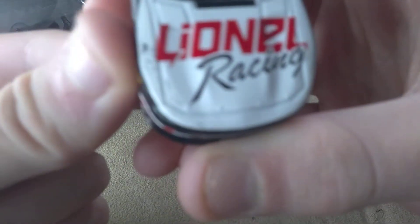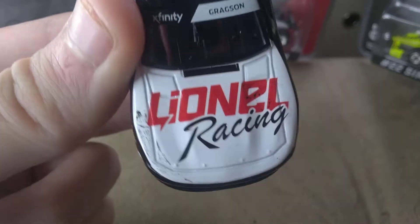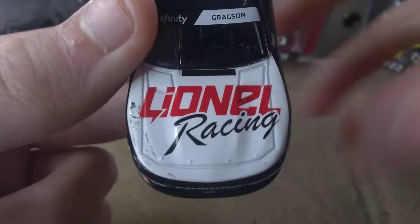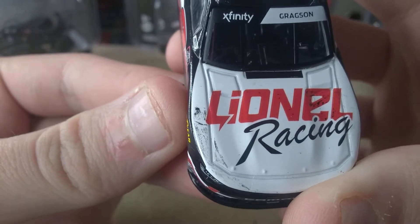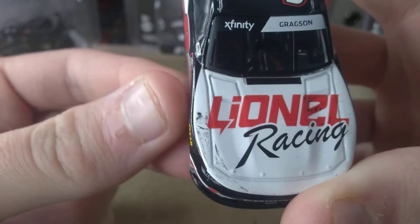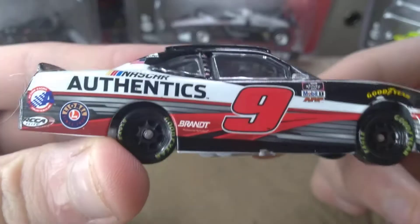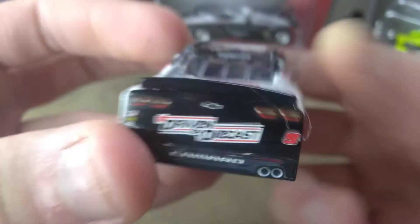Holy shit! They took a Sharpie! How does that even happen? It looks like he just ran the roval. It looks like the Checkers or Wreckers diecast got released early. I don't even know how I missed that. It's all dirty and everything.